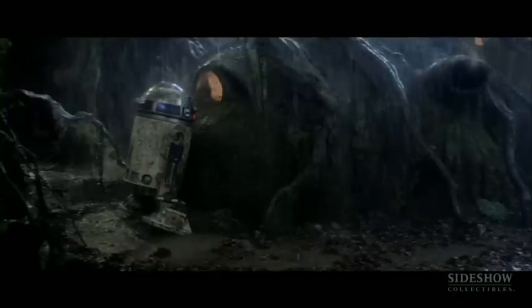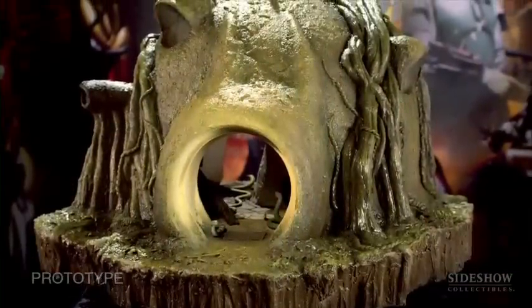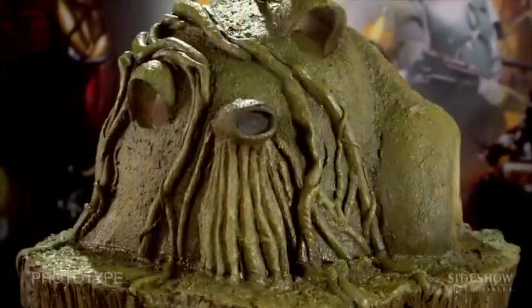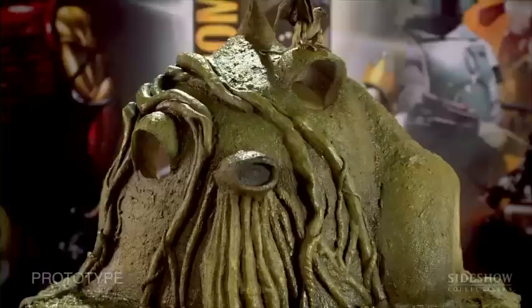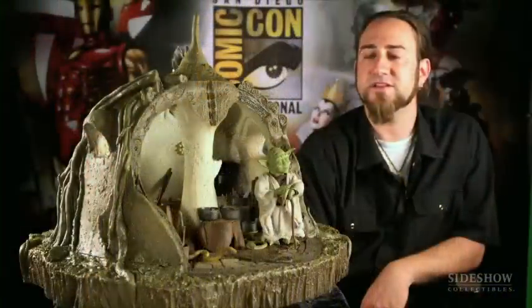But we figured out a way — I worked on some designs — to kind of shrink it down and still keep it in true sixth scale, yet not include the entire hut. We cut off the back room of the hut. If you look at it, it looks like it's all there, but there's actually a whole other room missing that you can see in the movie.